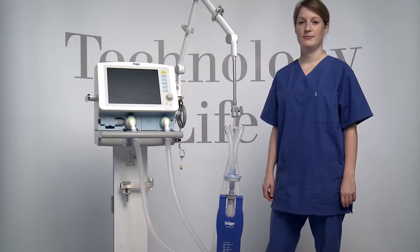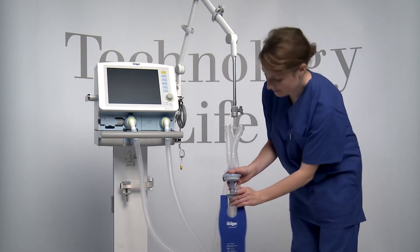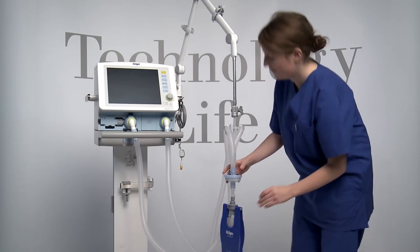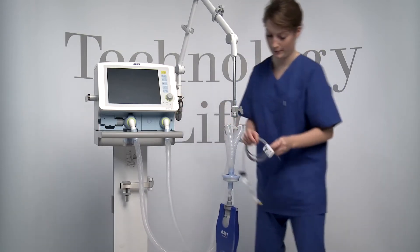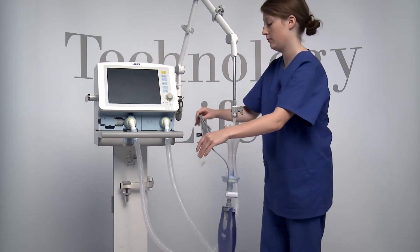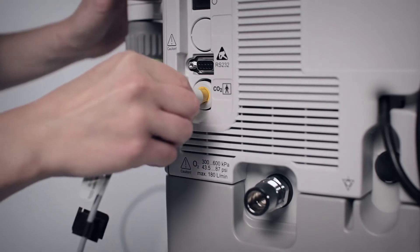The option CO2 offers the possibility of a CO2 mainstream measurement directly at the Y-piece and delivers measuring data in real time. They are shown as a graphic and as numerical values on the screen of the ventilator. Insert the cuvette into the patient connector of the Y-piece so that the cuvette windows are facing to the side. Afterwards, push the CO2 sensor onto the cuvette, with the cable facing towards the device.